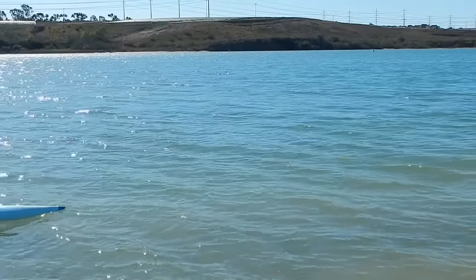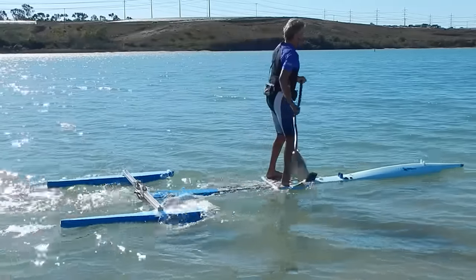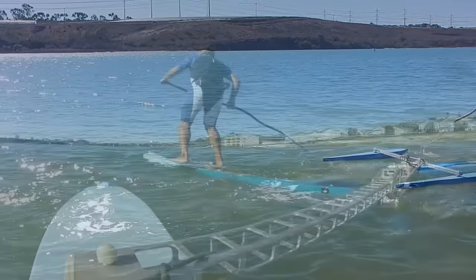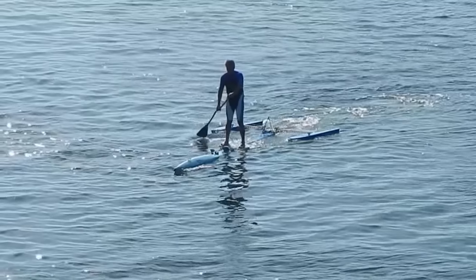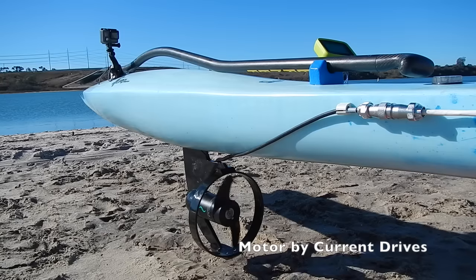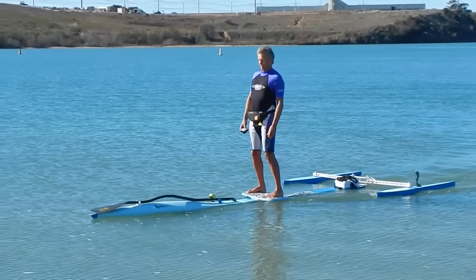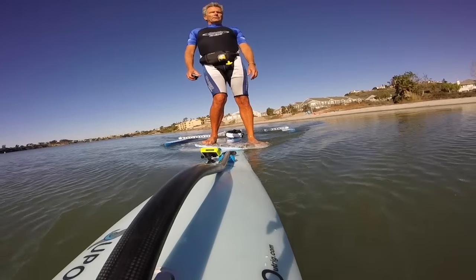The primary purpose of the SUPPO is stand-up paddling — for exercise and fitness, and just to reduce stress by being out on the water and enjoying your environment. It's fast and maneuverable, but paddling is not the only purpose. One of the more unique aspects of the SUPPO is the ability to power it without holding a paddle. The fact that you're steering with your feet by shifting your body weight allows you to leave the paddle on deck and just hold the remote control in your hand to control the speed.